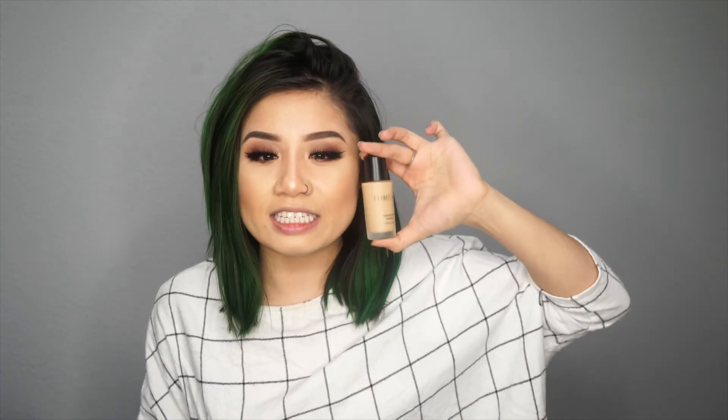It is 9:58 p.m. and so far I'm really liking this foundation. I would probably give this a 10 out of 10. Some areas I did get a little oily, but I think it's also from the highlighter I applied — the parts that seem the most shiny are my T-zone area, my nose, where I really went in with highlighter. But other than that, the foundation is really good.